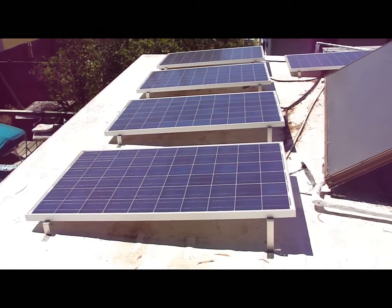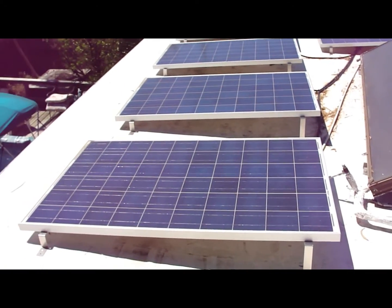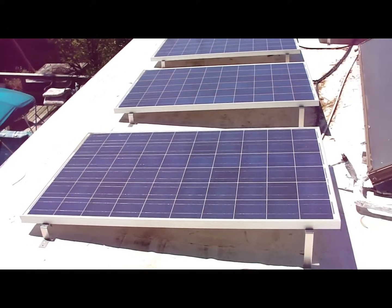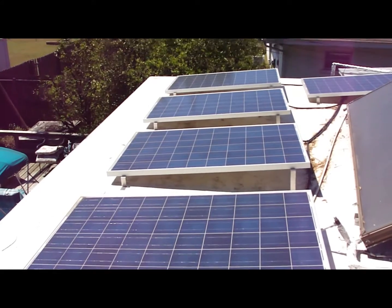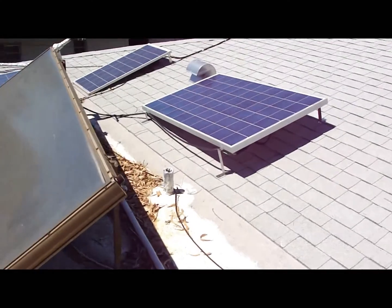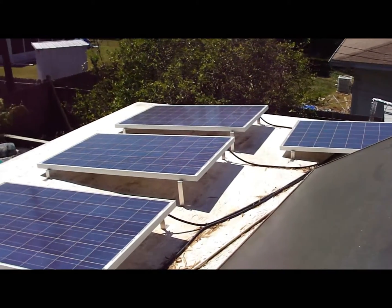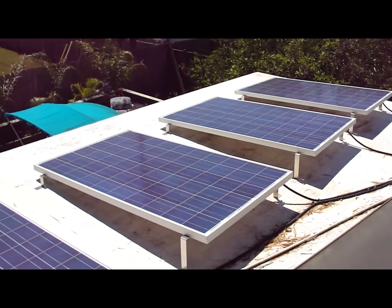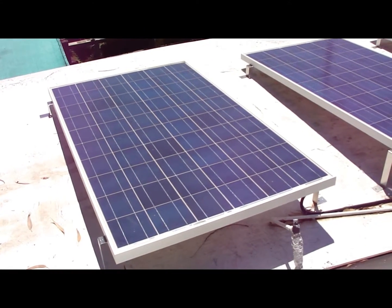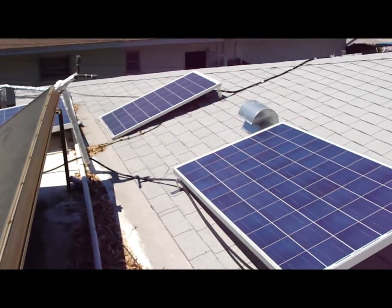Here's where it all starts, up here on the roof. There's my hot water system, and here's my panel system — basically up here doing their job in the sun, 225 watts each. There's a lot of heavy wiring up on the roof.